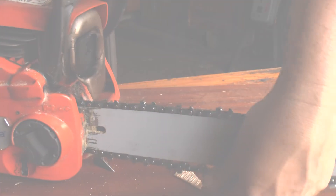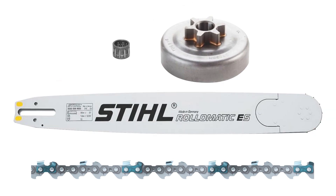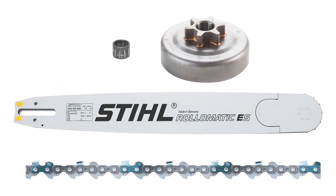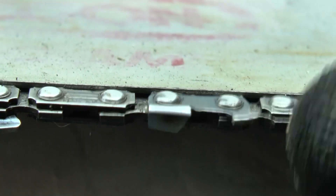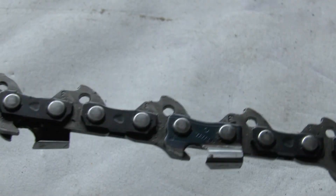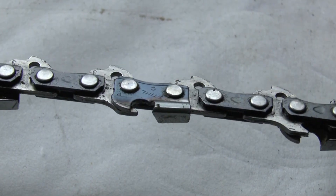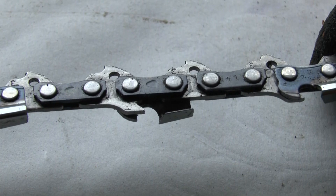An overstretched chainsaw chain increases the load on the bearings, sprocket, and bar, and causes the chain to stretch further. Not only an overstretched but also a blunt chain stretches quickly on a hot chainsaw, which together greatly accelerates tire and chain wear. If you put a new chain on an old worn tire, nothing will change noticeably — the chainsaw will still cut crookedly.